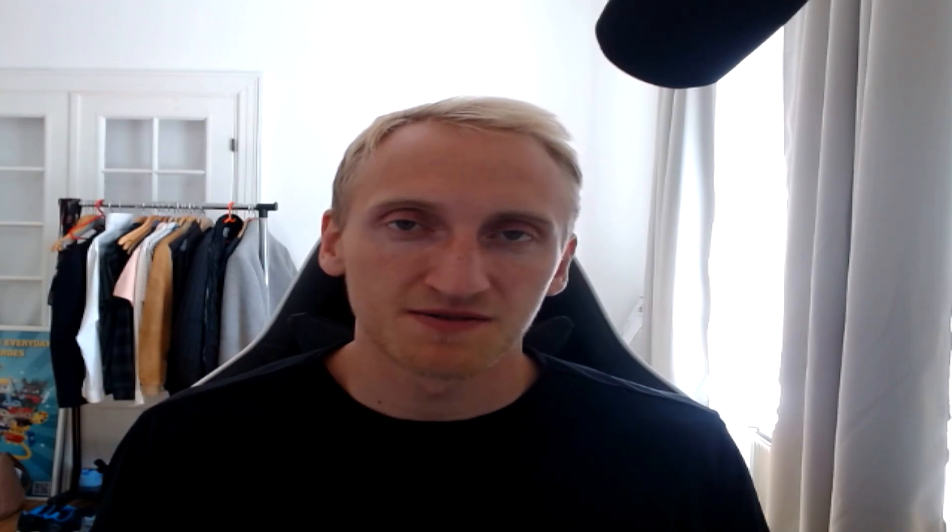So that was it — what I have for this episode. I am Coach Jasper. I am out. See you in the next one.